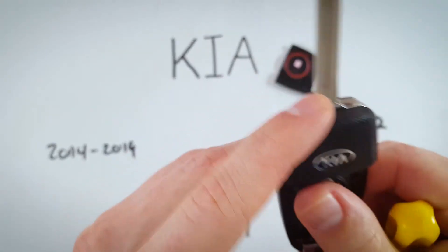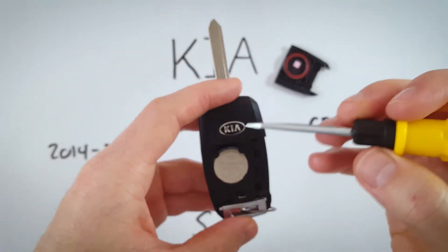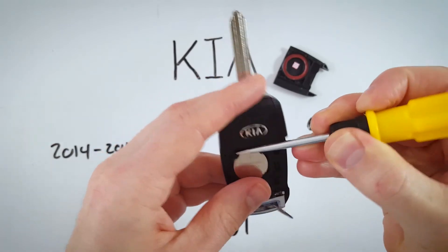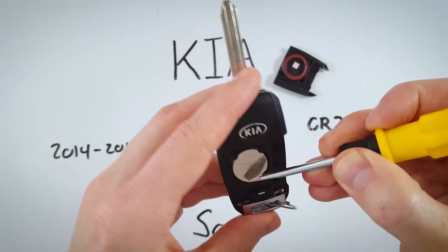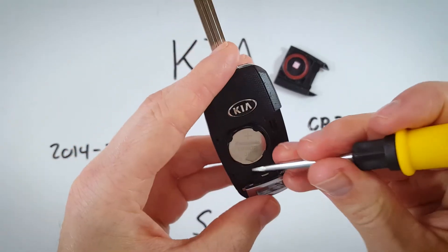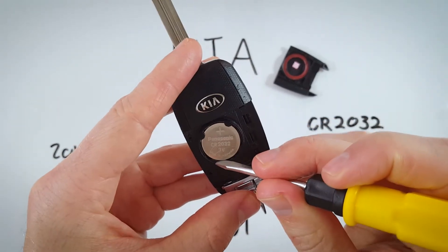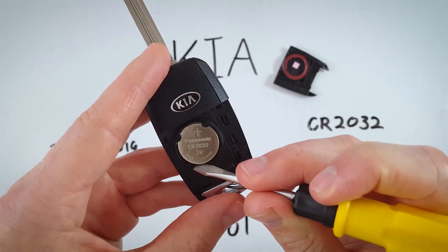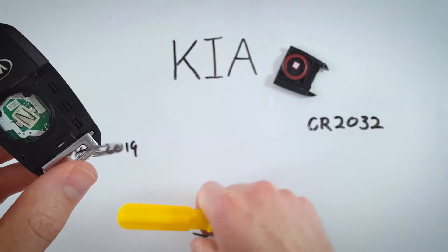Here we have our CR2032 battery. Take a tool like a flathead screwdriver and come in from the bottom, trying to get in between the battery and the plastic housing. Once you find your way in there, just pry the battery up.